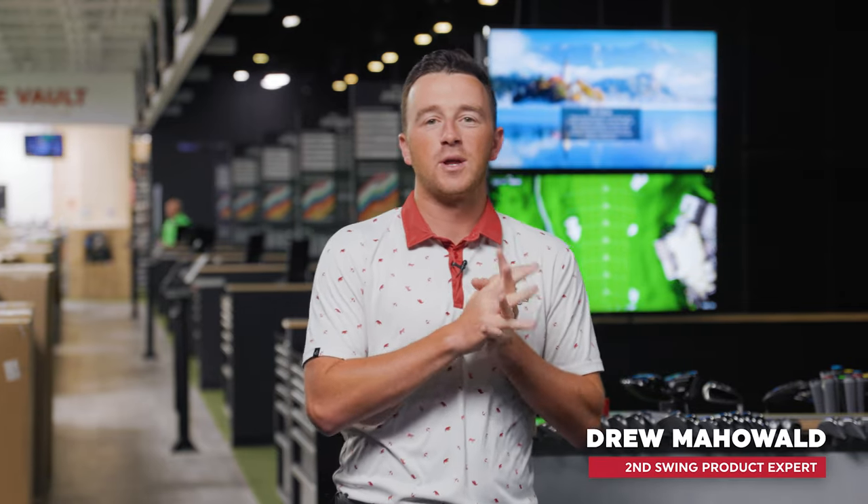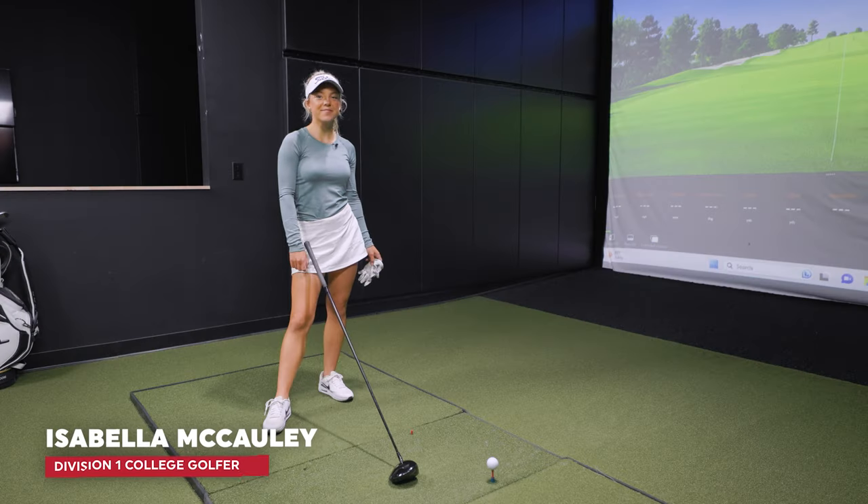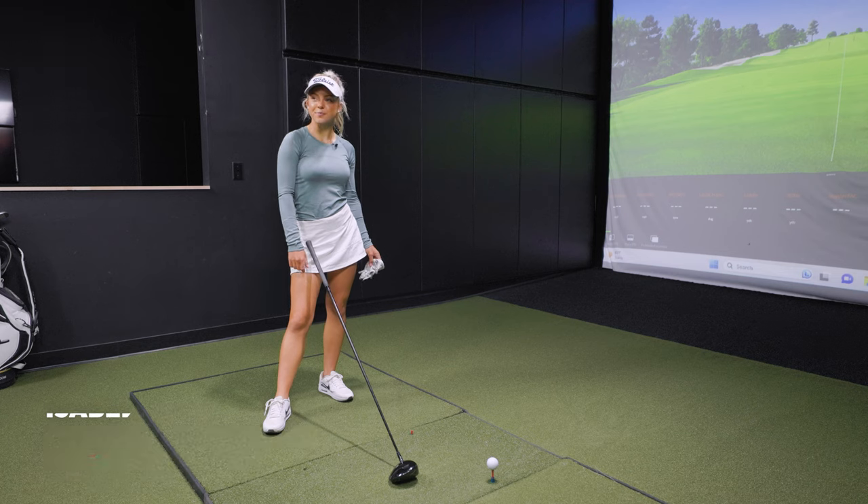Hey golfers, I'm Drew Mojola from Second Swing Golf, and welcome back into the tour van here at the Minnetonka store. Today we have a special guest — Isabella McCauley, who is on the University of Minnesota golf team. We have a fun comparison today: a discussion on fitting and how good Isabella can hit the ball off the tee, and why you should go get fit, because just grabbing something off the rack is probably not the best move.